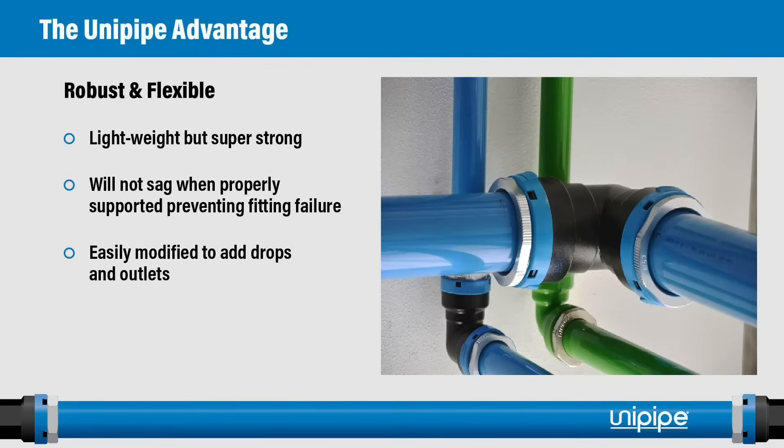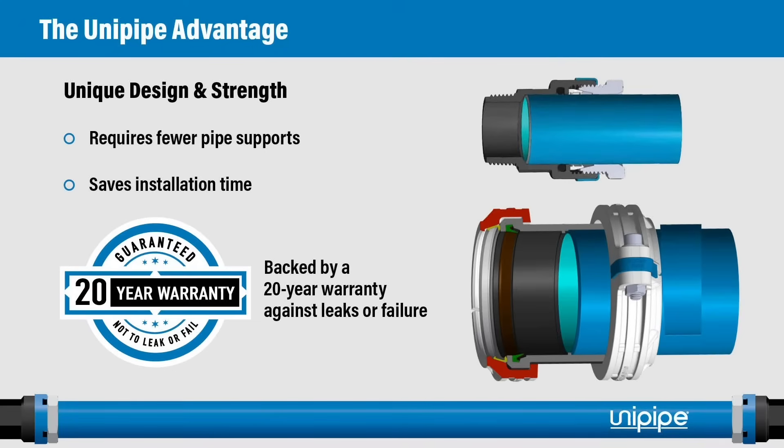The UniPipe system is very robust and flexible. It's lightweight but super strong, and will not sag when properly supported, which prevents fitting failure. It's easily modified to add drops and outlets by simply drilling in saddles or changing out fittings such as elbows to tees in a matter of seconds. UniPipe requires fewer pipe supports than other blue pipe systems on the market, due to our 100% aluminum fitting that secures firmly to the pipe, saving installation time. We're also backed by our industry-leading 20-year warranty against leaks or failure.